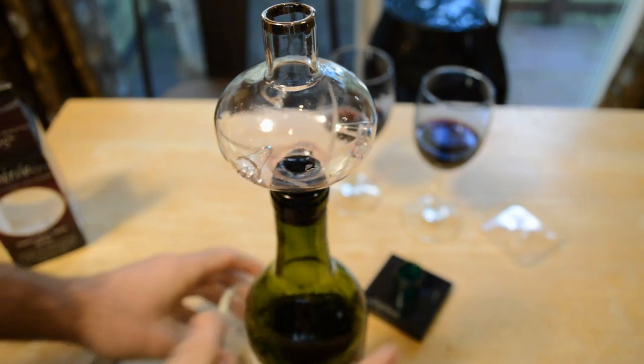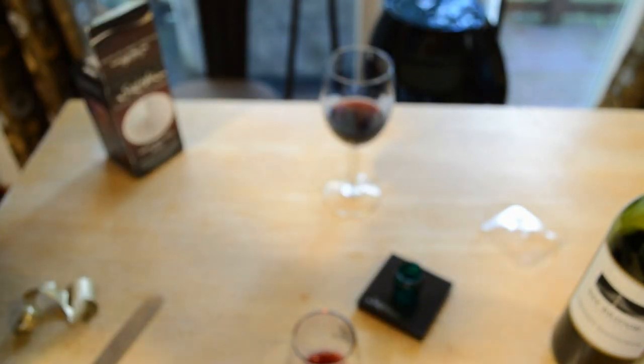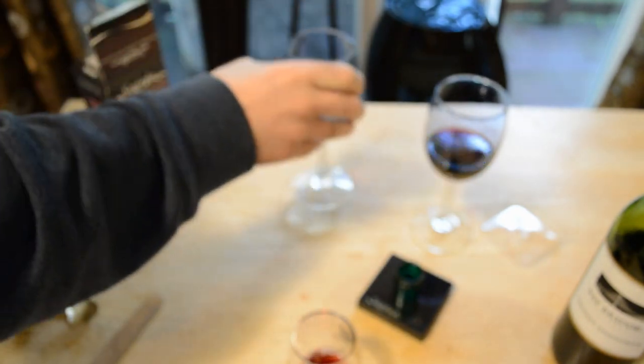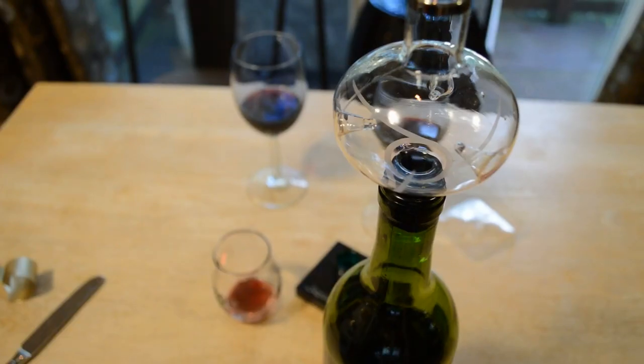Okay, so let's test this one — see if it changed the flavor. All right, here we go. Let me test the other ones again. Yeah, it might just smooth it out a little bit.